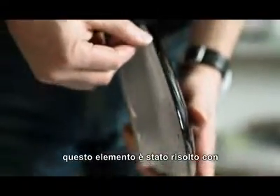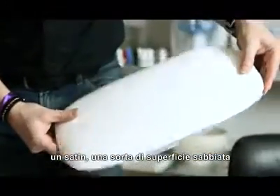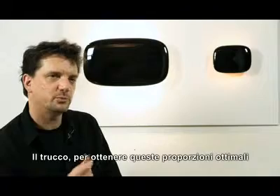We played with the finishing of the translucent or transparent rear element, and this has been resolved with a satin, sort of sandblasted texture, which gives a soft, diffused light — of course in contrast with the more glossy front.